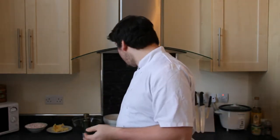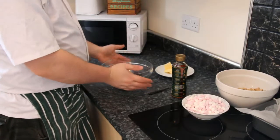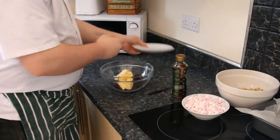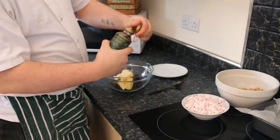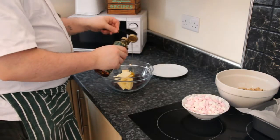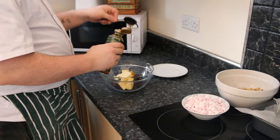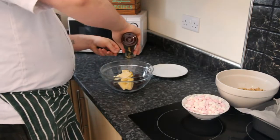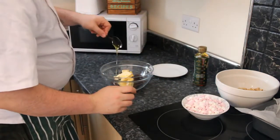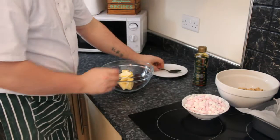So if you'd like to come with me, let's get cooking. The first thing we are going to do is get our chocolate, add our butter into the chocolate and 3 tablespoons of our golden syrup — 1, 2, and 3.